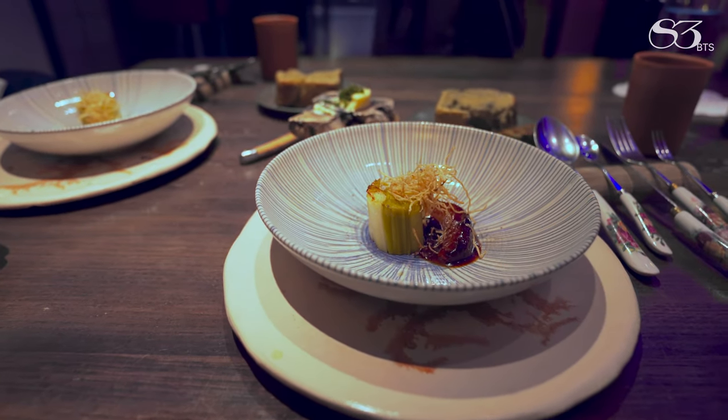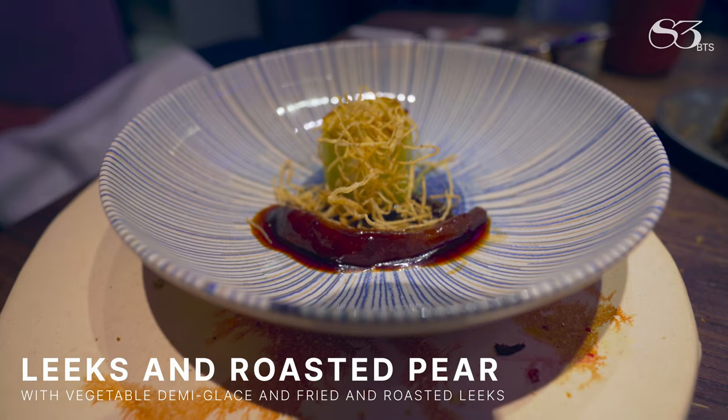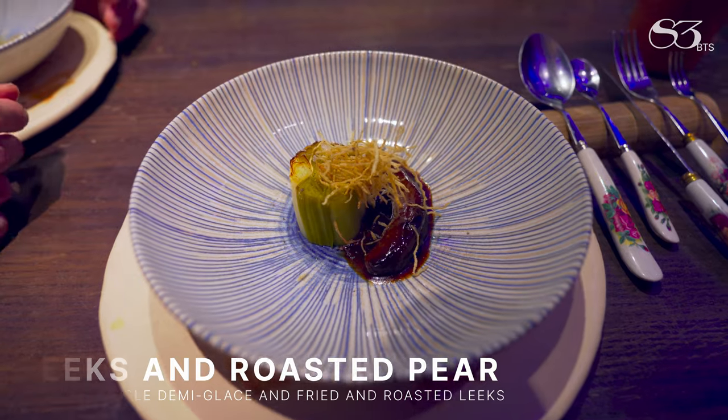Here we continue with the leek and pear made on the charcoal. We glaze it with demi-glace vegetal with ginger. And then you have the roots of the leek fried.